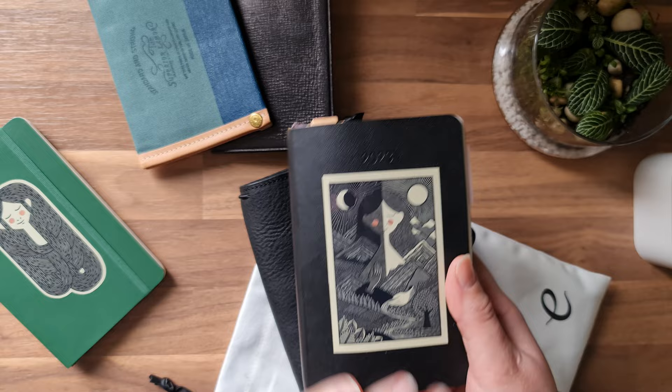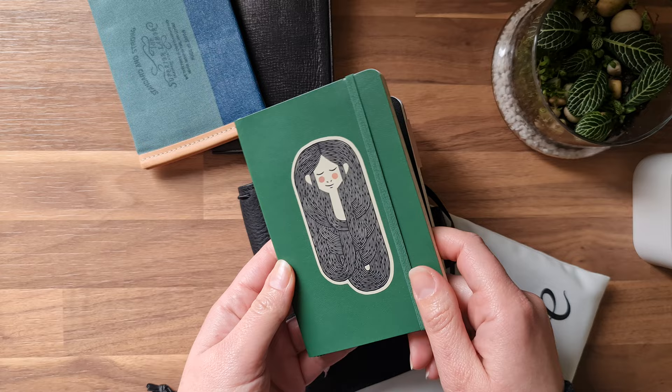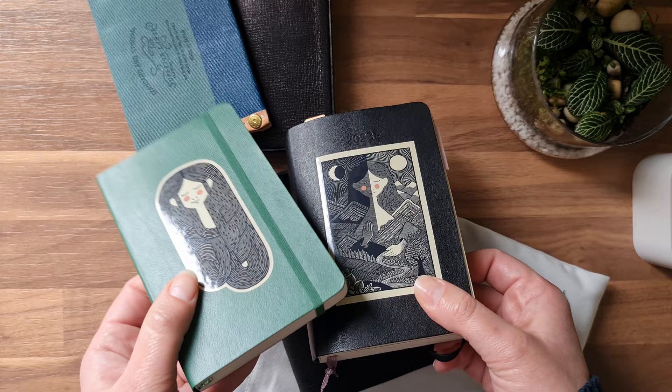I decorated this cover with a beautiful sticker by an artist who does woodcut and linocut. I'll leave her information down below because her work is amazing. I own one of her lino prints and I often reach out to her shop because of the wonderful stickers with her linocut designs.